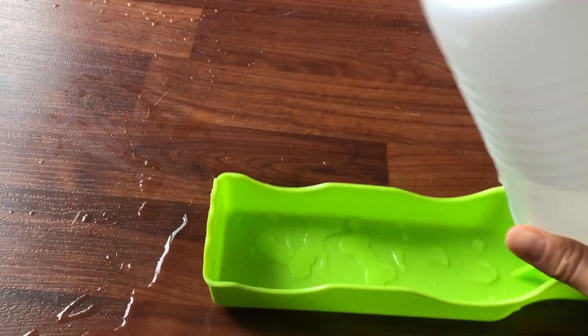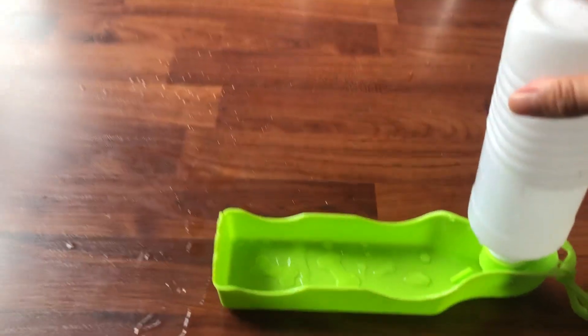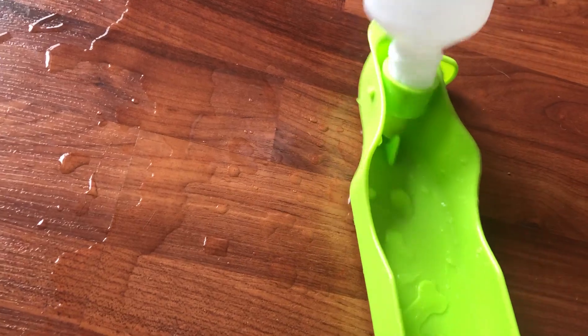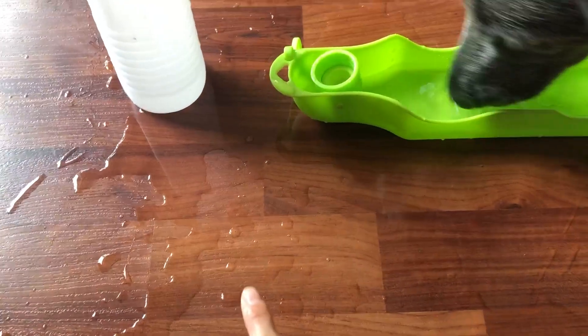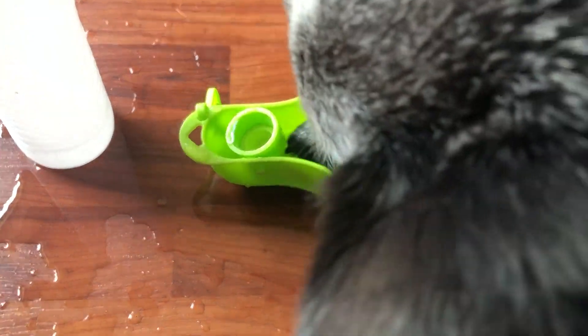I like this water bottle because it comes with a water reservoir already where they can drink from. Let me try to open this — it's very easy, you don't have to carry another cup. As you can see, I made a huge mess here, but you don't have to worry about this when you're hiking — this is just my kitchen.